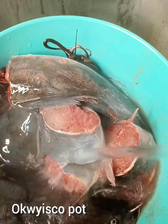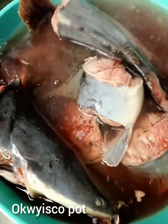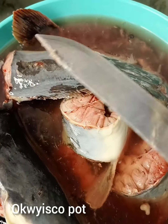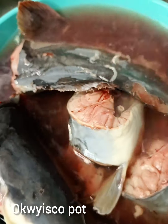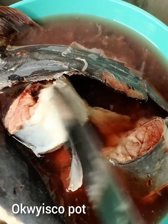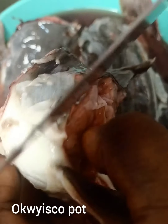Now I will wash my catfish with hot water. Feel free to use lime to wash your own catfish. I choose to use hot water, so I will wash it very, very well. Look at the dirt — feel free to use a knife or anything to wash your catfish with hot water.